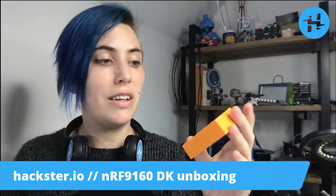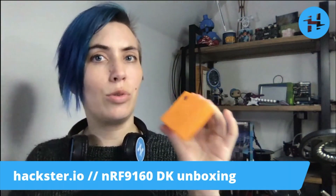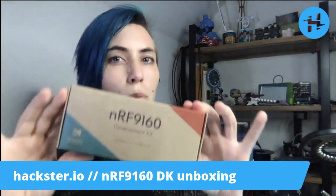The Thingy91 also used the NRF9160 and 52840 systems. But while that one is designed as a sort of all-in-one package with some sensors already built in that's ready to load your application, this one is more of a hardware development kit where you can plug and play to your heart's desire.